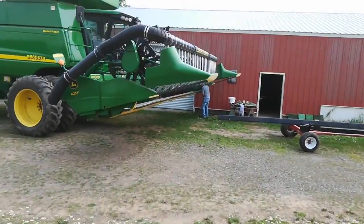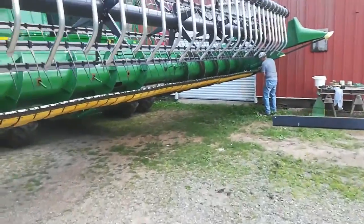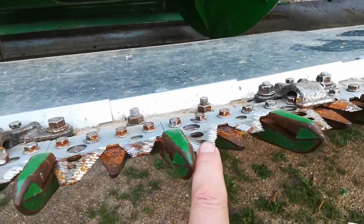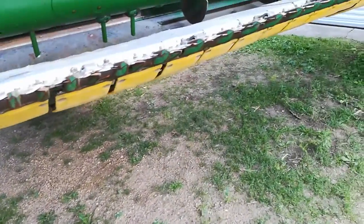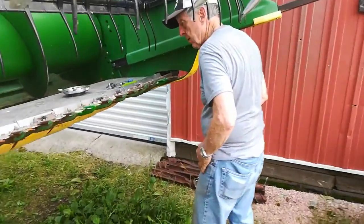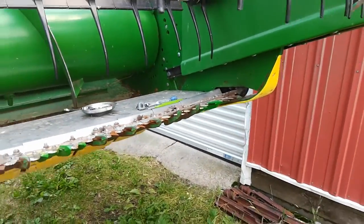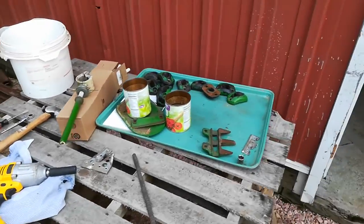So to that end, we got the bean head out and dad is over here changing some cutter knives — these knives that go back and forth on the sickle bar, trapped by these guards. Occasionally they break off and need to be replaced. So that's what El Tio is working on today, replacing all those bolts. Here's some parts — $270 worth of odd parts from John Deere.